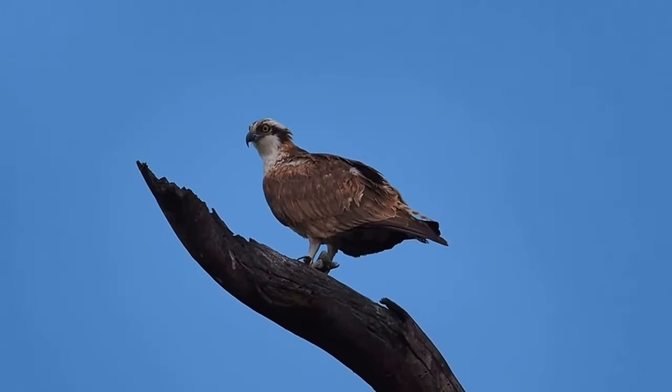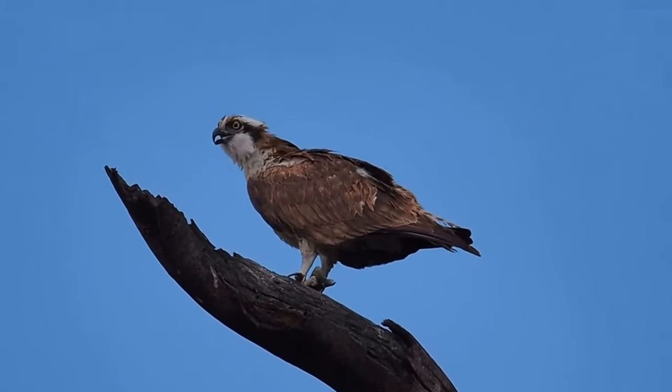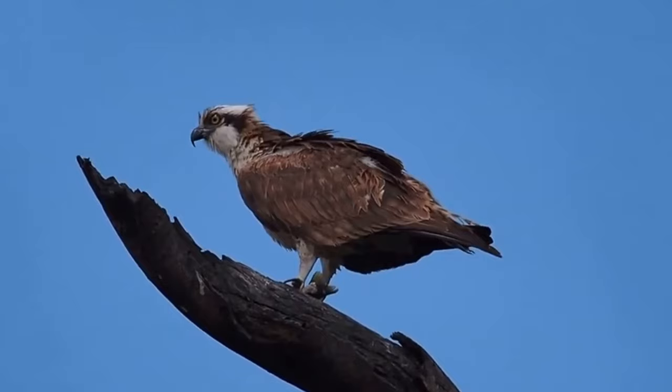And here is one of the Osprey's calls. That's all for today, but if you did enjoy this video then check out this one here — things you need to know about the red kite. Thanks for watching and I'll see you next time.